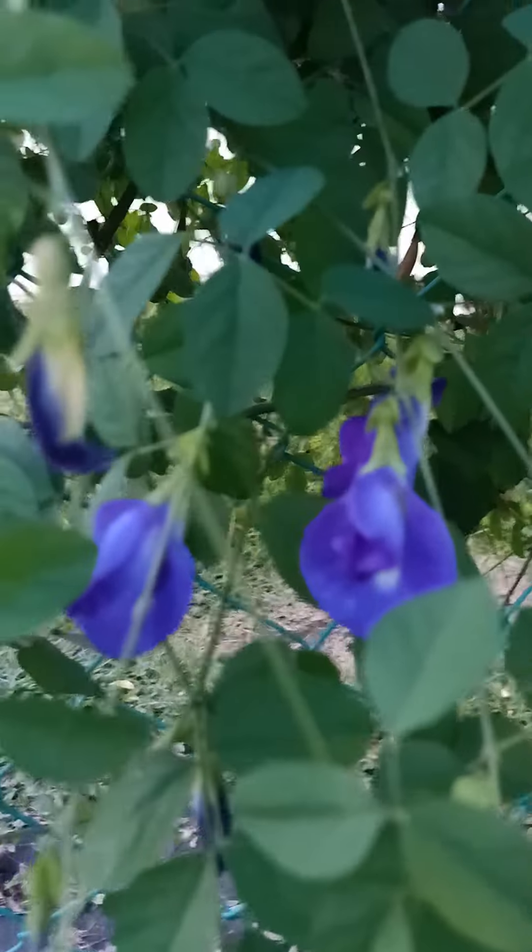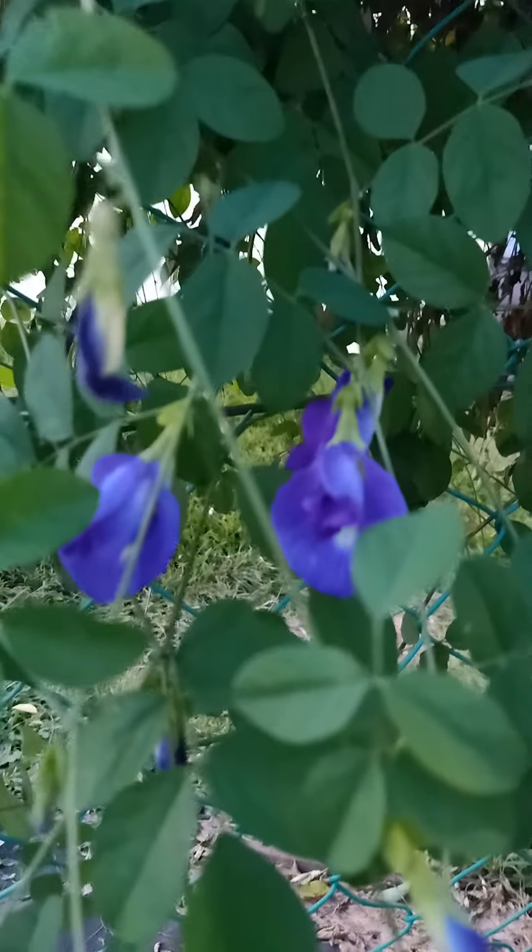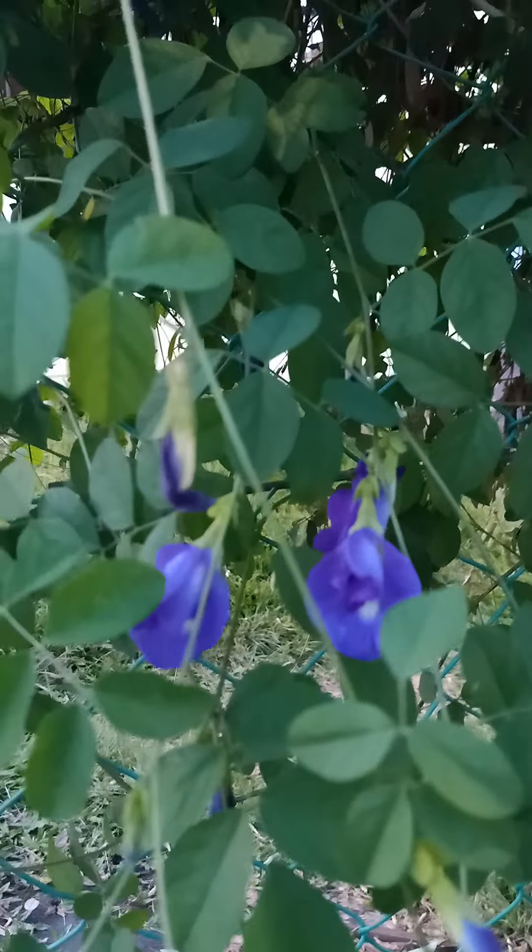Then here, guys, I have butterfly pea — it has so many flowers! You can make tea from it, directly, either fresh or dried — it's okay either way.